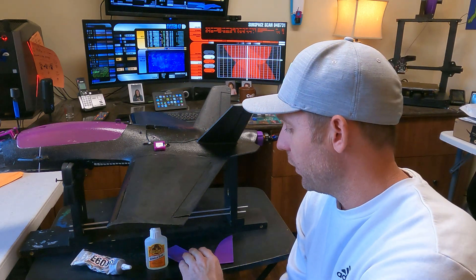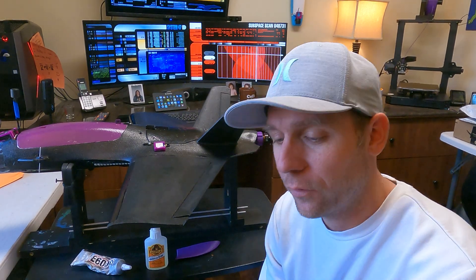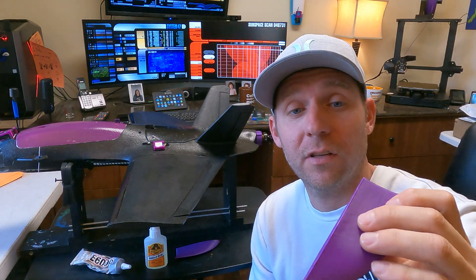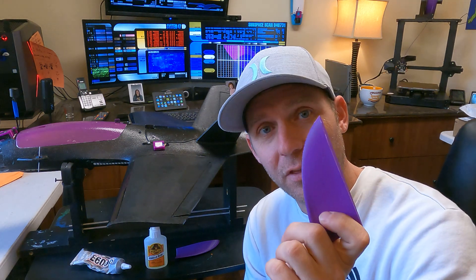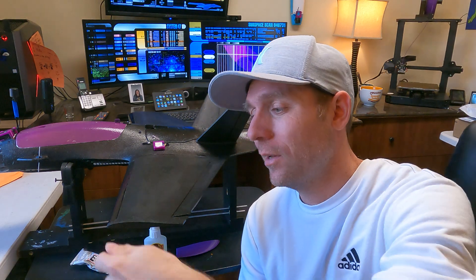I'm going to use hot glue first. The reason is this piece I printed is paper thin - zero percent infill, hollow on the inside, very light. So if I land and screw it up and it's permanently bonded to the foam, then the wing is done. With hot glue it should stay on - there's a ton of stuff on this plane that's hot glued and still holding. And if I screw it up, I can separate it and print another one.